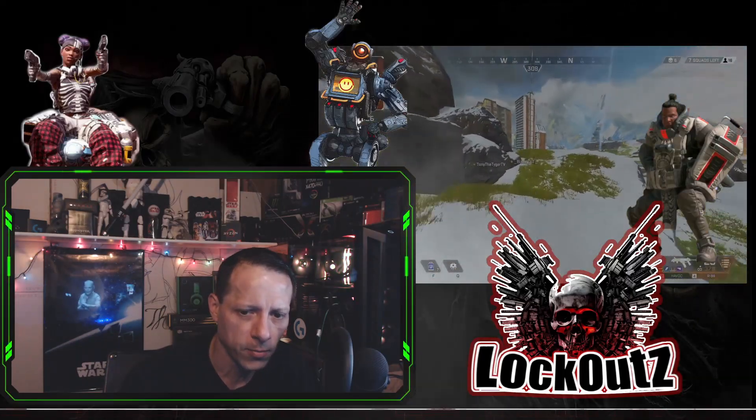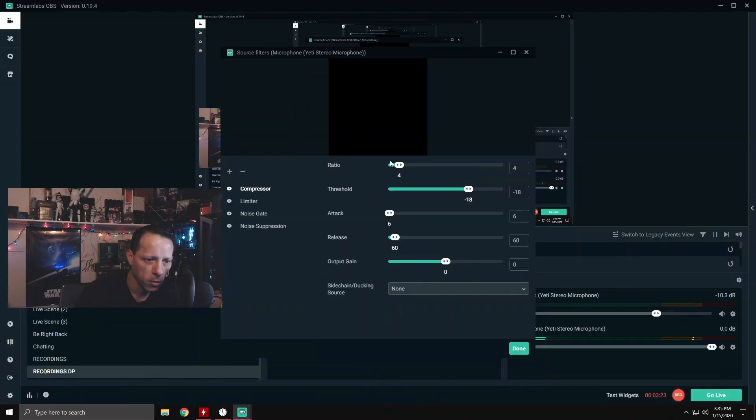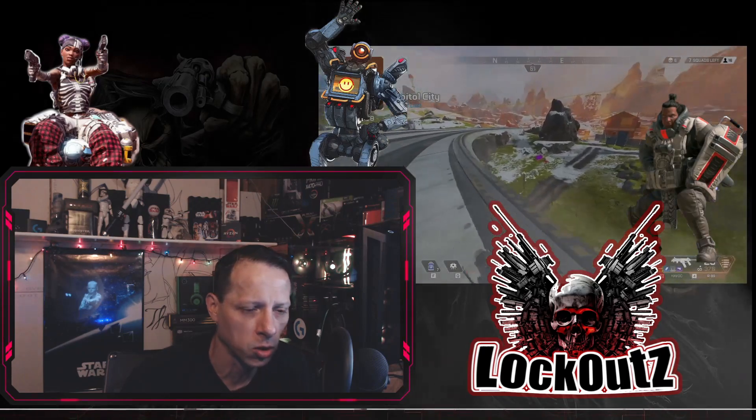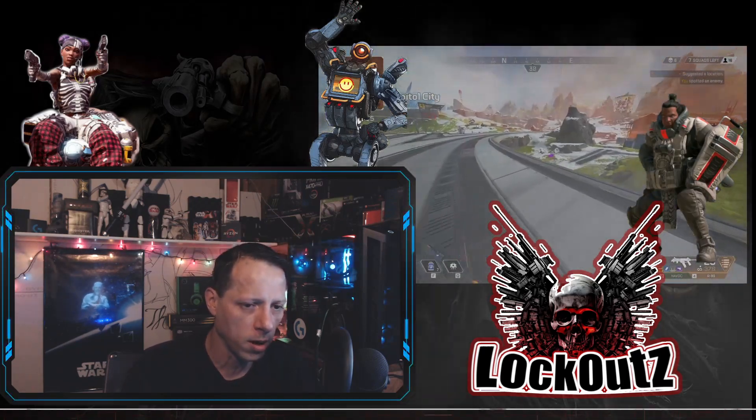The first filter that we have is compressor. You want this to be set at a 4 to 1 ratio. Don't set this at 10 — as soon as you add compressor it's going to default to a 10 to 1 ratio. You don't want that; keep it at a 4 to 1 ratio.